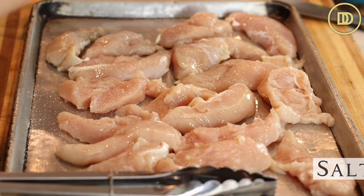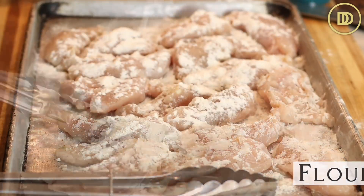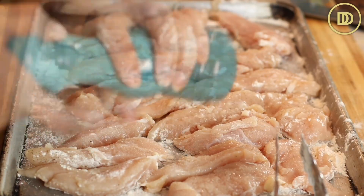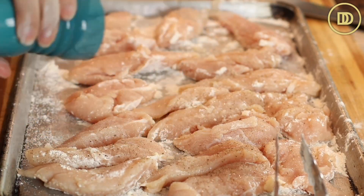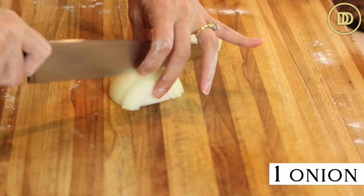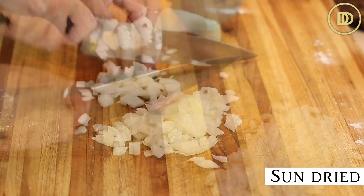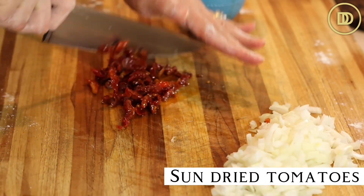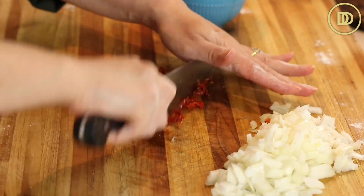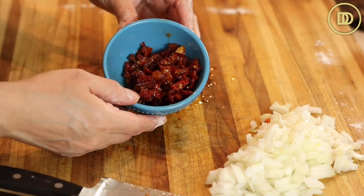Season both sides with some salt and black pepper, then dredge them with all-purpose flour on both sides. This recipe moves pretty quickly, so you're going to want to have all the ingredients ready to go. Finely chop a small onion. And finely chop some sun-dried tomatoes that are packed in oil — you're going to need about a half cup or so of them.